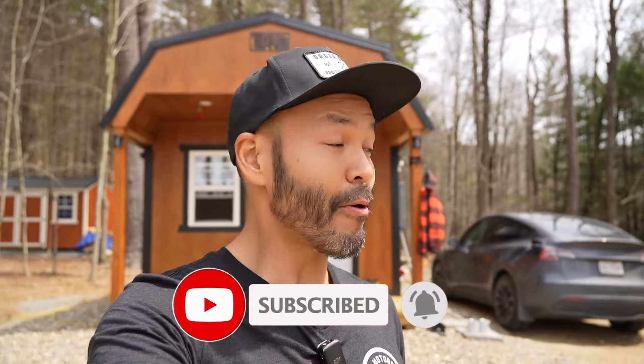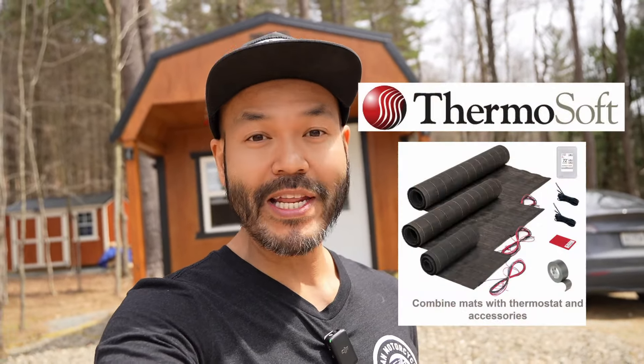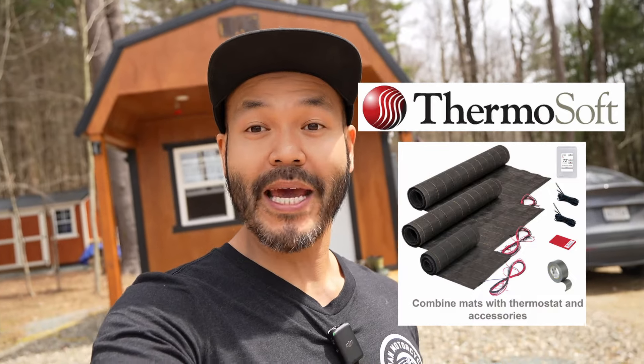It's been about a week since I was here, and I've been using the ThermoSoft Radiant Floor for about a week now. I wanted to give you an update in terms of what I found out and how I'm liking it.